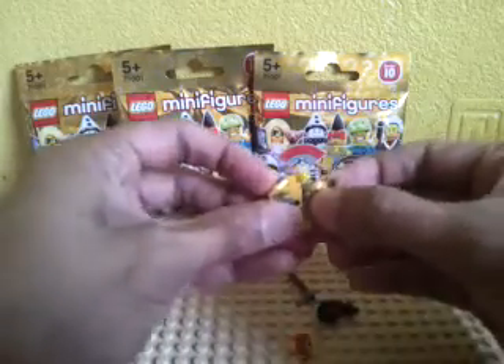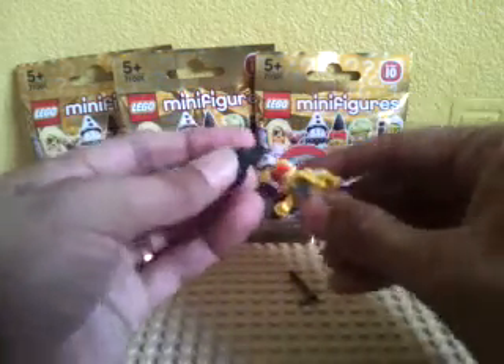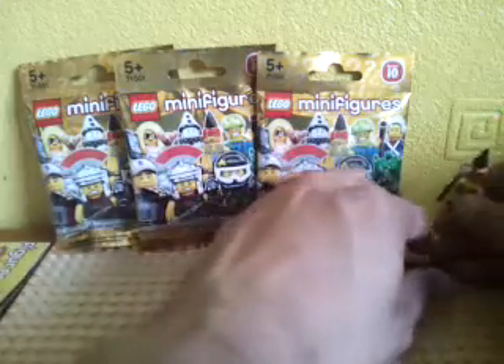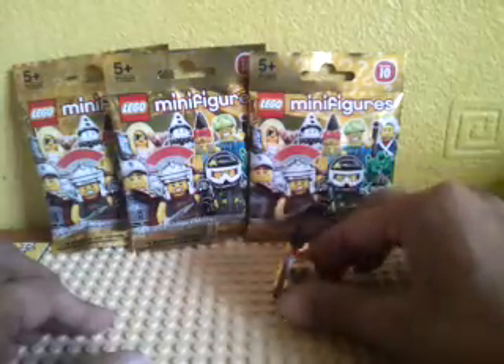So this first one — we've got this so many times. This looks like a Native American character or something. I don't know the actual character name for this guy, but yeah, that one we have got a fair few of. Let me know if I'm wrong.